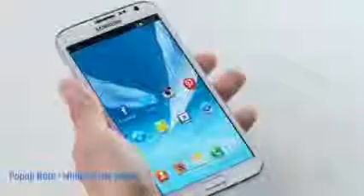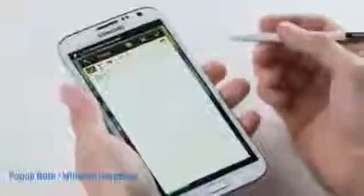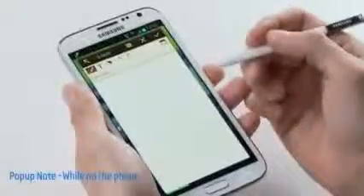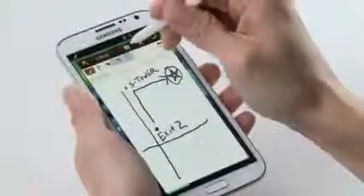Pop-up note is also useful when you're on the phone with someone and you need to write down a note but don't have paper or pen on hand. So if my friend Annie calls — who's horrible with directions — I can at the same time activate a pop-up note by pulling out the S Pen. I'll write down the location of our lunch appointment and share it with her instantly by SMS.